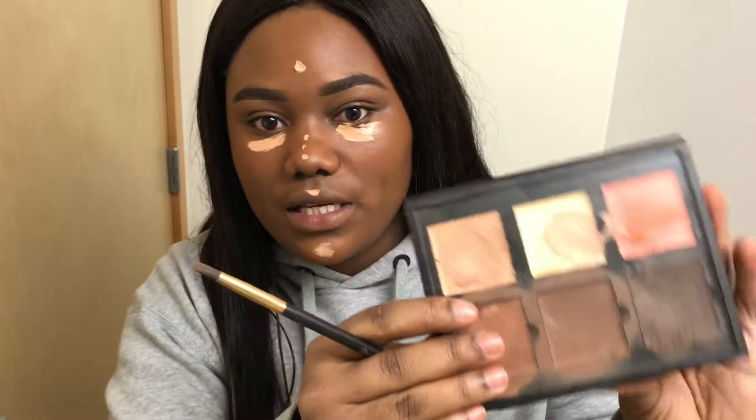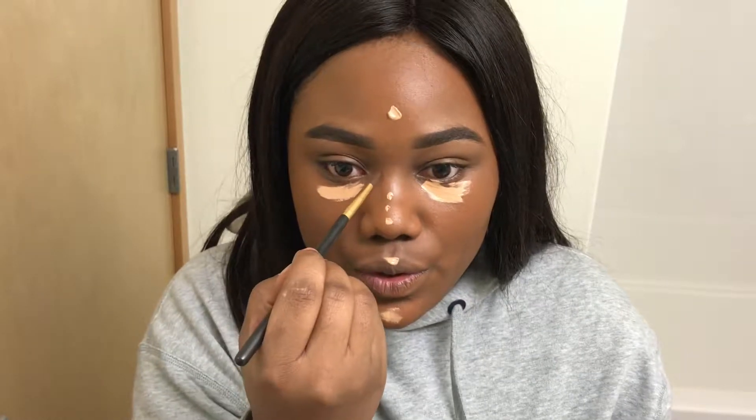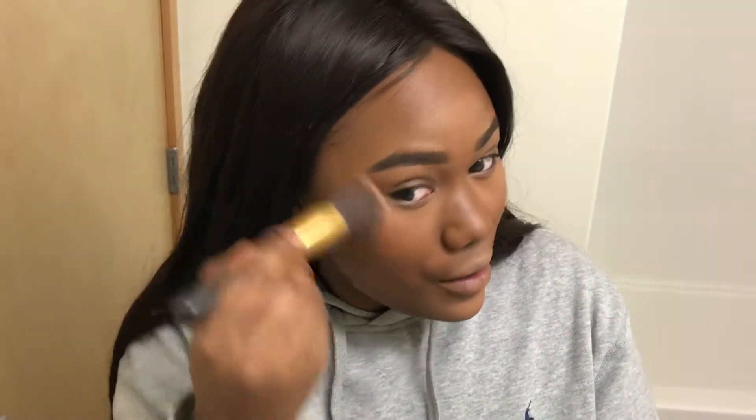Then I'm going to go in with my Anastasia Beverly Hills kit to throw on some contour on my nose. I blended out the concealer. I'm going to go in with the NARS powder. Bigger side of the beauty blender to blend out the contour. Then I like to take a flat top brush and just kind of buff out any harsh lines.